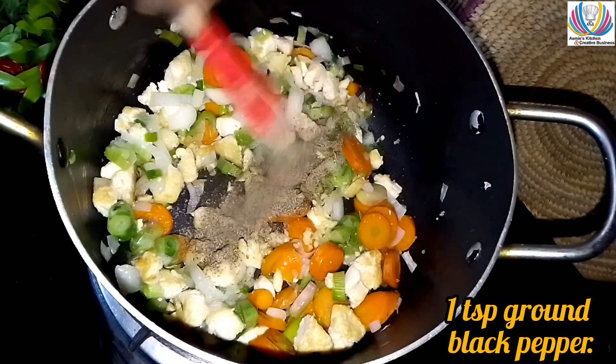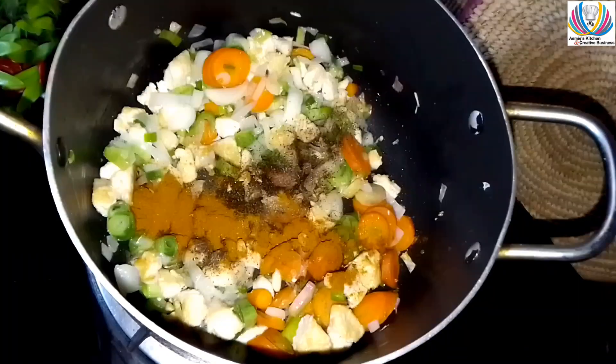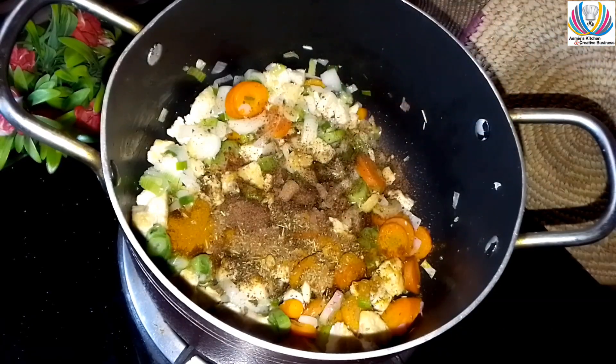Add one teaspoon brown black pepper, one teaspoon Asmie's Kitchen Malaysian curry powder, one teaspoon Italian seasoning, and three stock cubes.